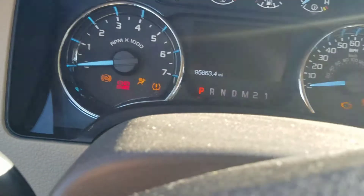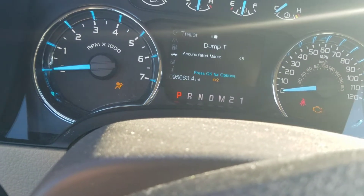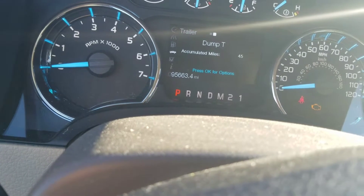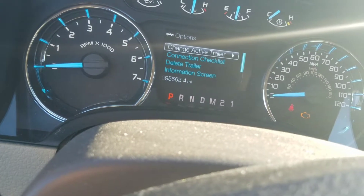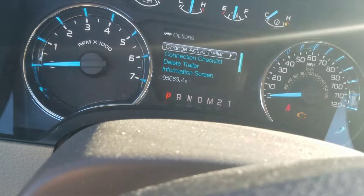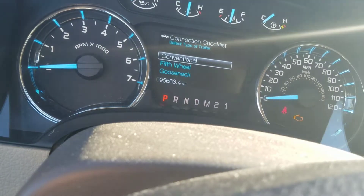I'll do a walk-through of the apps here — I'm in the truck apps. This is my dump trailer and you got options. You click OK and you can change your active trailer, so you can save different trailers that you're towing. Then you got your connection checklist.